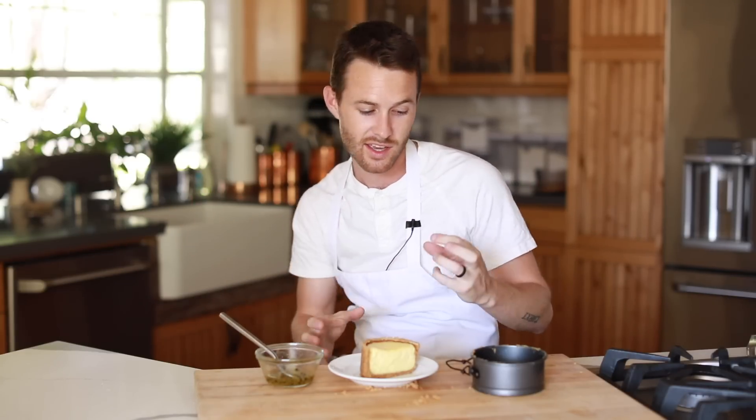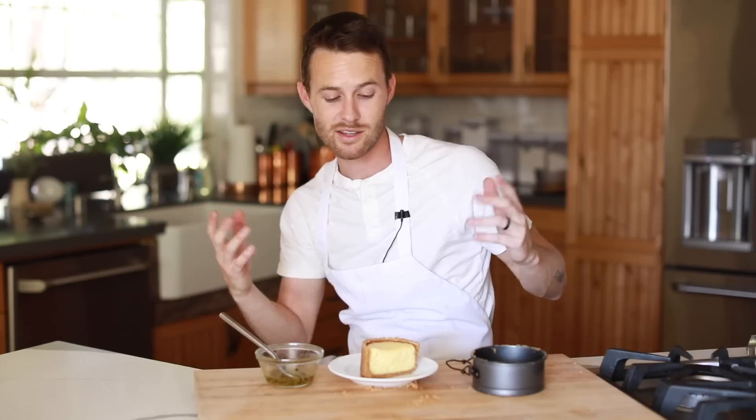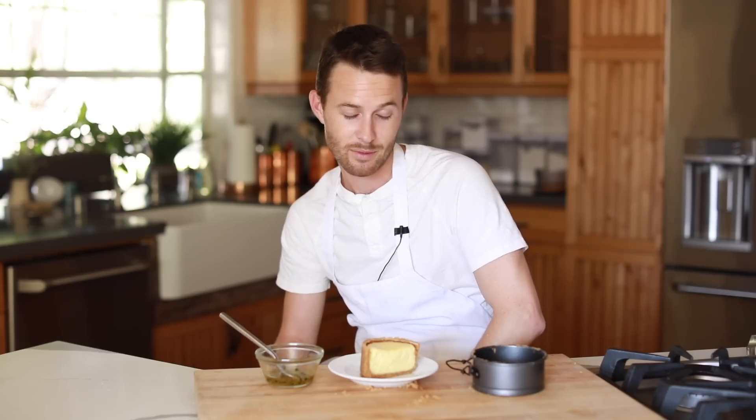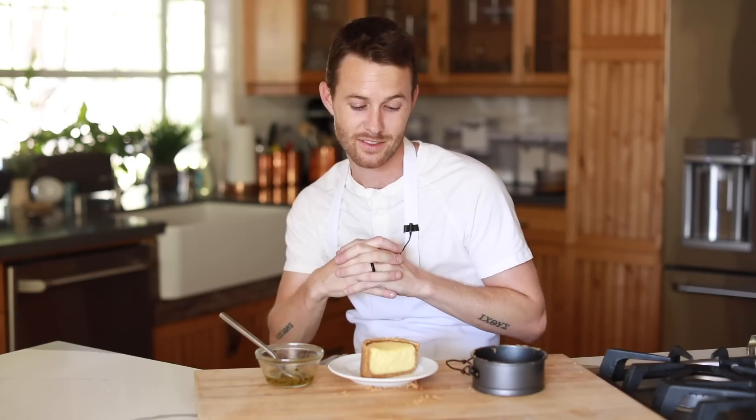So the passion fruit cheesecake is done — it just sounds amazing. I was supposed to make a lychee cheesecake a while back but never ended up doing it because I ate all the lychees. I've been looking around stores and markets for exotic fruit to pair with that super creamy, custard-like cheesy goodness. I saw some passion fruit at the store, picked it up, got inspired to make some cheesecake, and this is what happened.